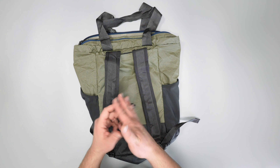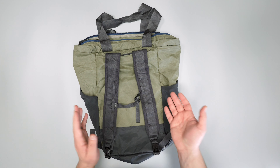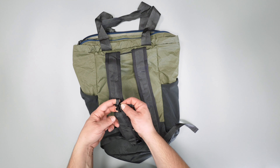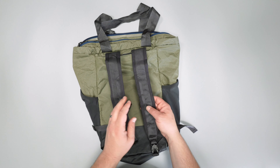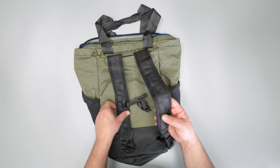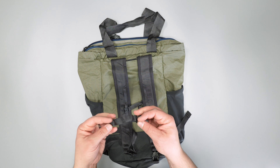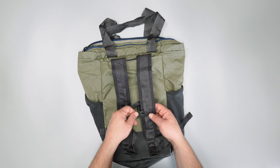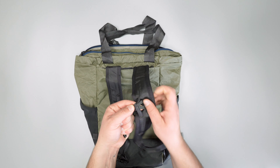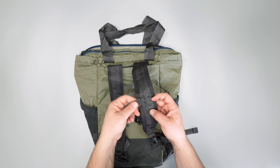There's also a sternum strap, which is pretty cool for a packable bag — a lot of times packable bags sacrifice that type of feature. It's adjustable and it just kind of pops off. This one does feel relatively secure, but it can come off — we haven't had issues with this one, but with plenty of other bags we've tested it has. You can just slip it through and clip it in; it is a relatively tight clip, which is nice for security, so just be careful with that.